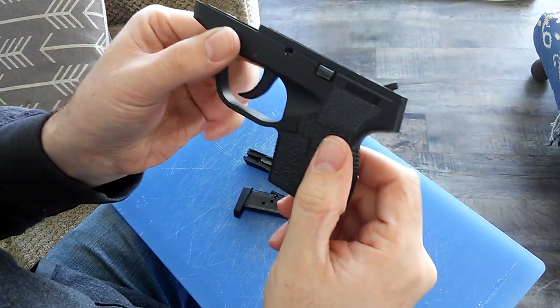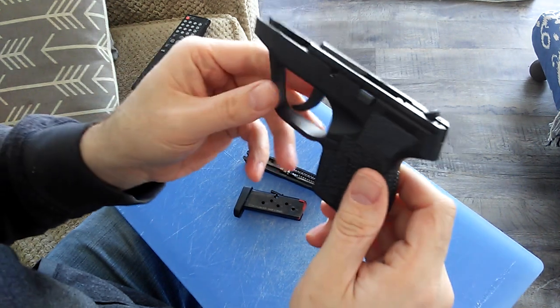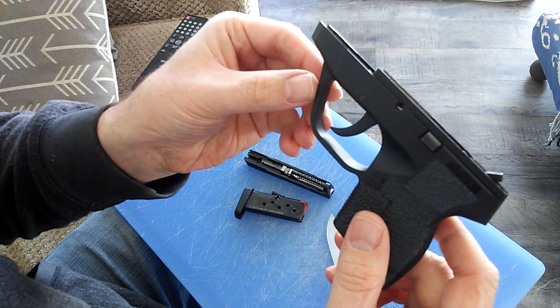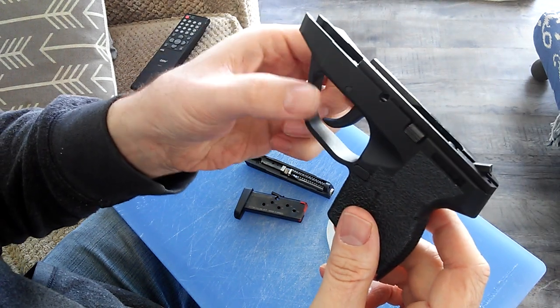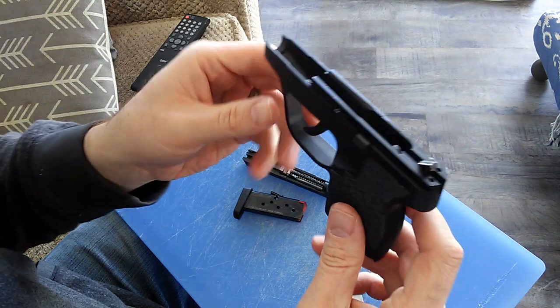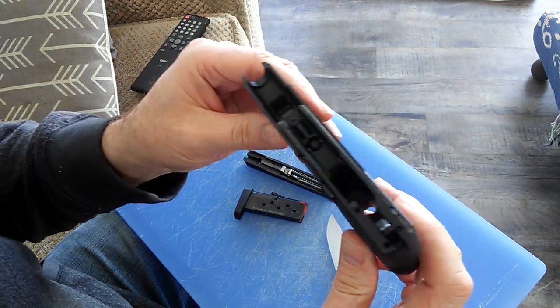When you pull the trigger, it finishes the cocking motion and then releases forward like that. There's no restrike capability, same as this TCP. The only difference is that it has the trigger with the safety tab that hangs out there, which isn't even necessary.